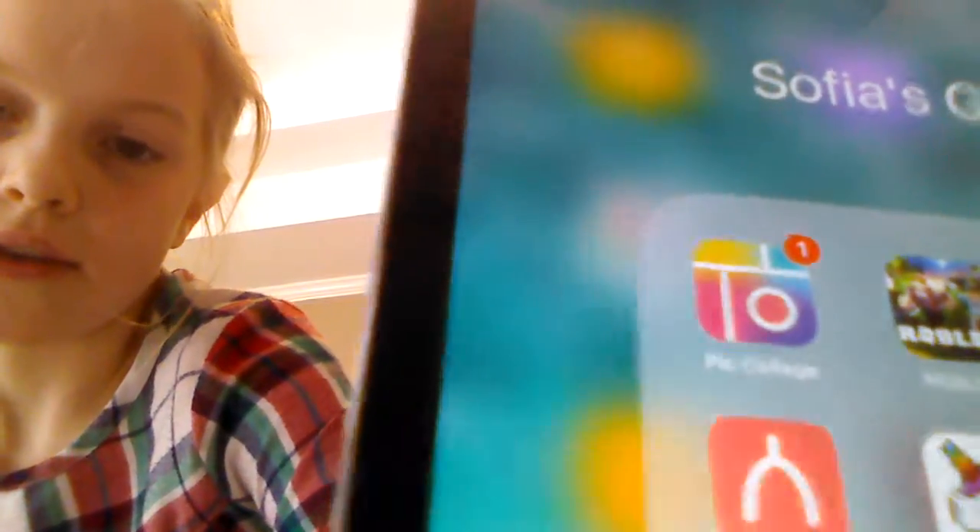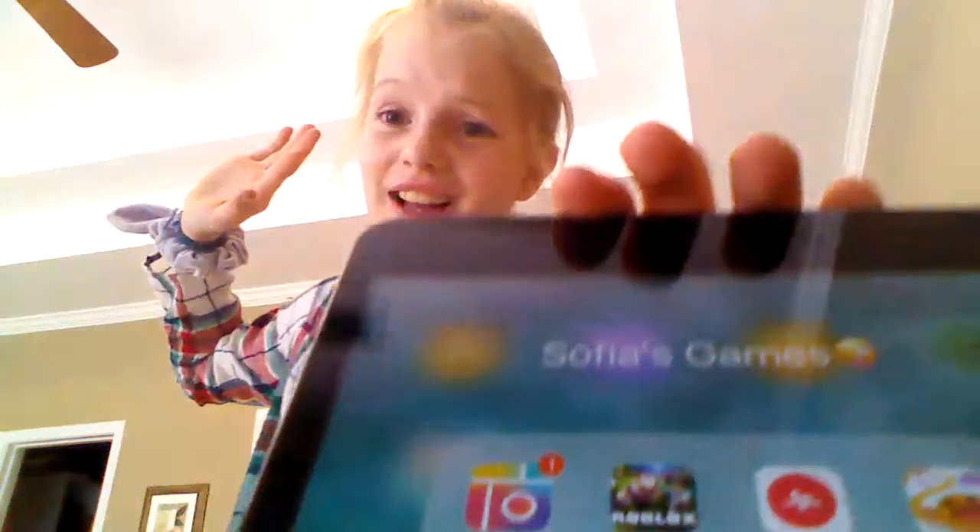There's a little folder just for my games called 'Sophia Games' with a little emoji. I've got Pic Collage, Wishbone, Roblox, and Unicorn Coloring. There's not a lot of internet here at my grandma's house so I can't open everything. Those are what I'm on most — I don't really use anything else except Musical.ly and Stringeo.